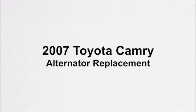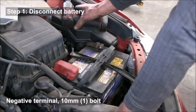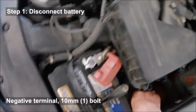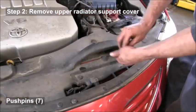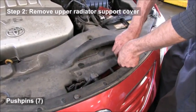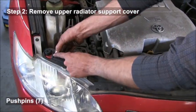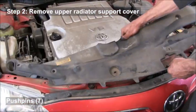In this video we'll be replacing the alternator in a Toyota Camry. First thing you want to do is disconnect the battery — disconnect the negative side. Then you're going to remove the upper radiator support cover. There are about seven push pins that you're going to have to pull out, and then you can remove that cover.